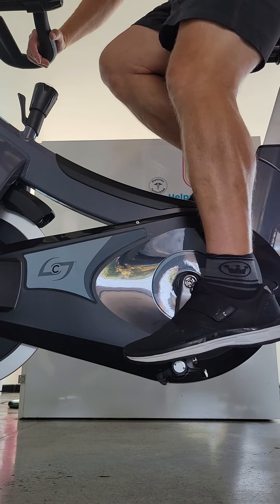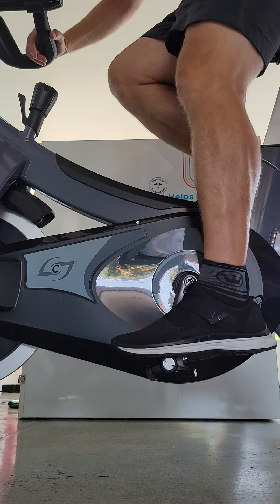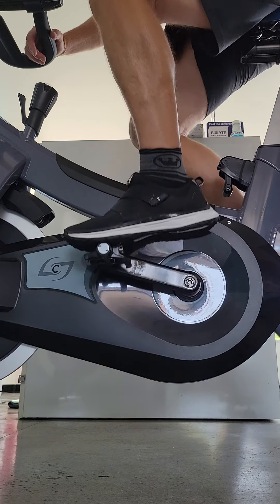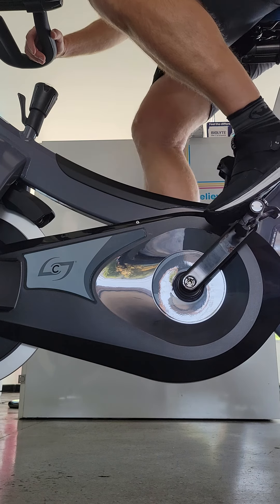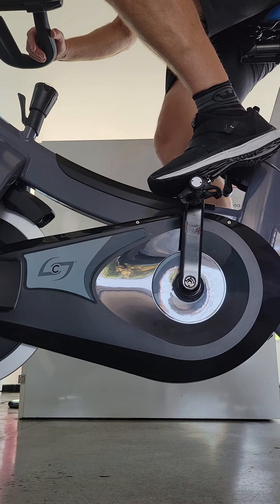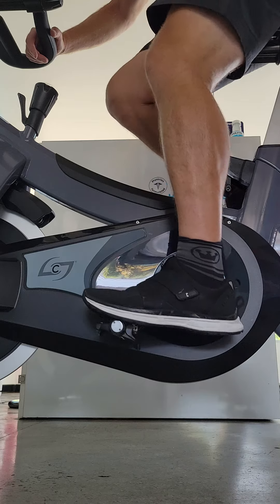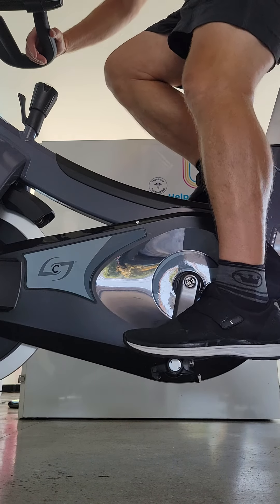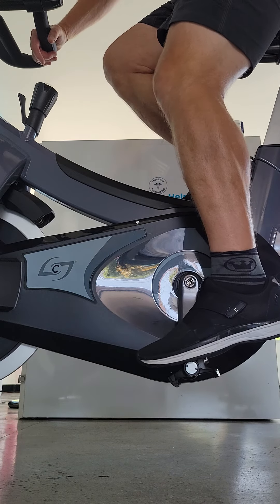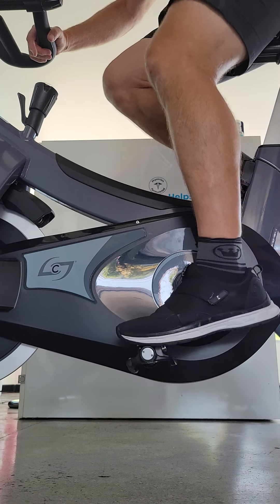Can't get it, can't get it. Let's try the right side. Now if I was going to take a class, I can't engage the shoe into the pedal.